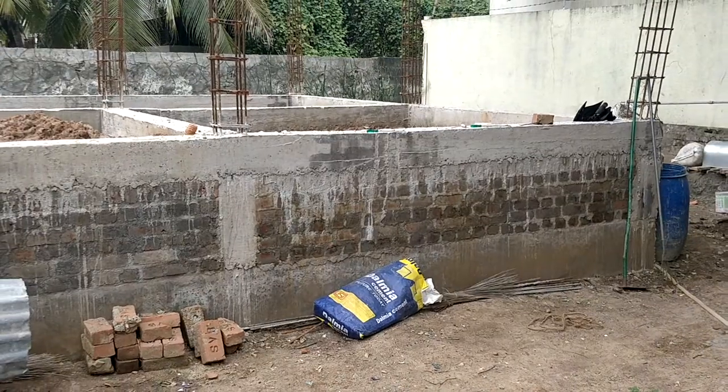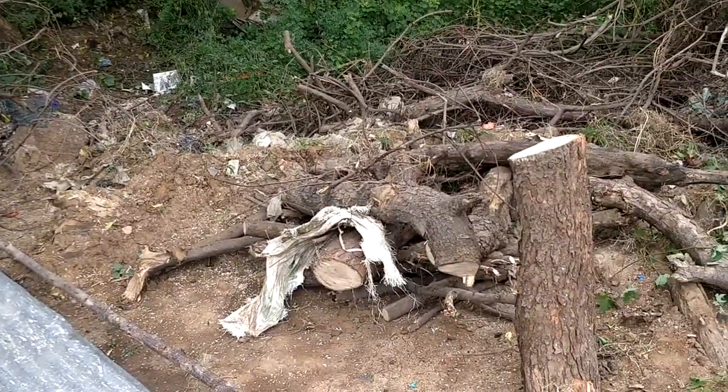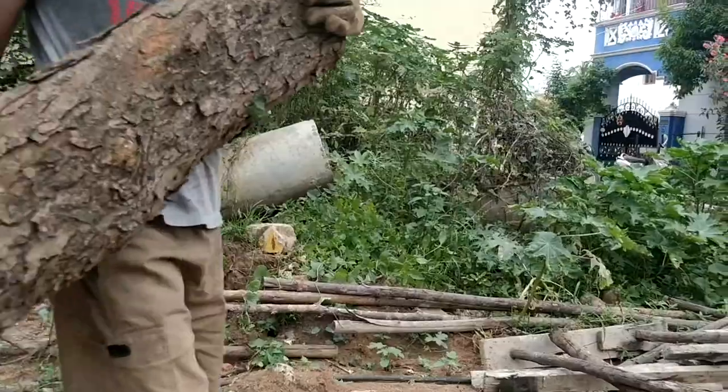Construction sites are a good place to look for some free wood logs. And when you find them, you can make awesome furniture like this. What I've made here is a wood log bench.